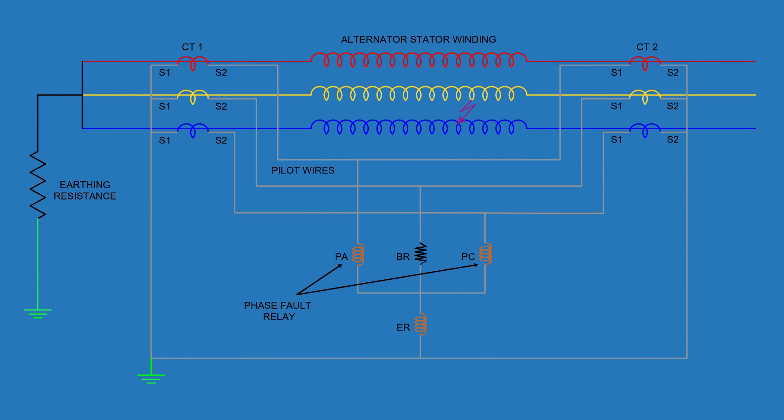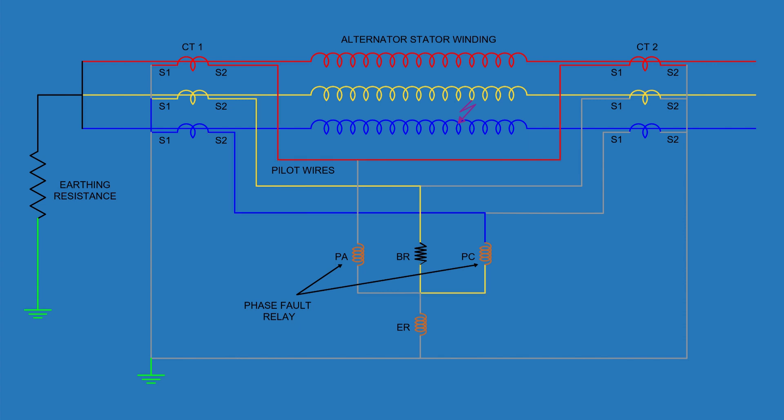In contrast, if a fault occurs between two phases — like a line-to-line fault between phase Y and B — the out-of-balance current flows through any two of the three coils: PC, PA, and BR. This current bypasses the earth relay ER entirely; only the phase relays operate. The earth relay stays inactive since the fault isn't an earth fault. This selective operation ensures that each relay responds only to the fault type it's designed to detect.